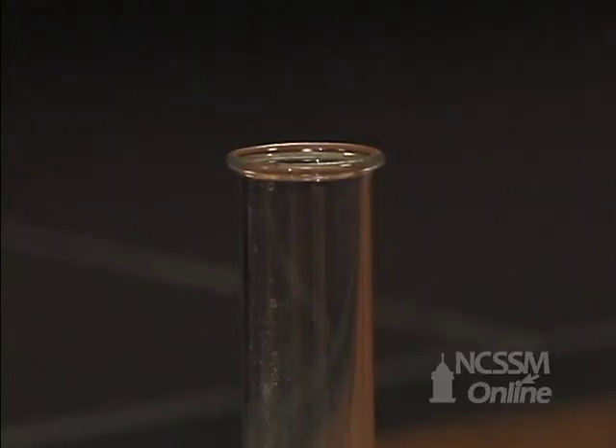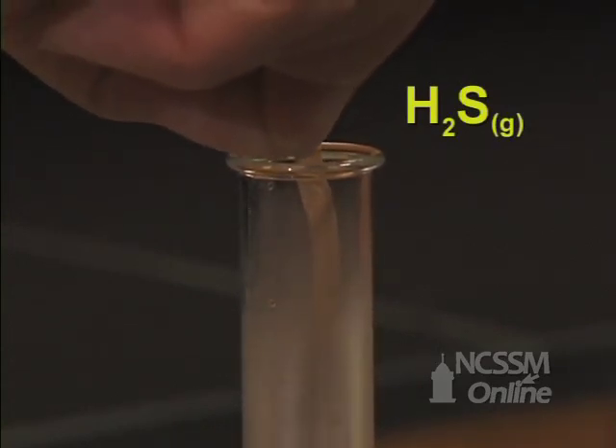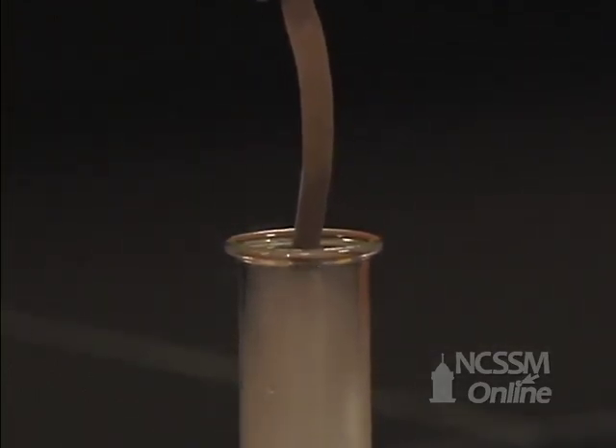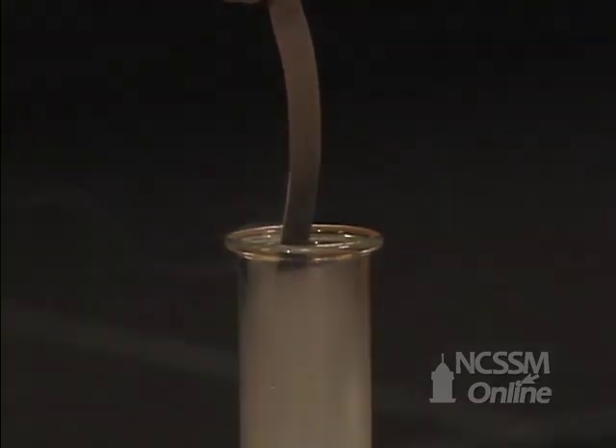The hydrogen sulfide is released as a gas. We can test for the presence of hydrogen sulfide by bringing in a strip of wet lead acetate paper. The hydrogen sulfide reacts with the lead acetate paper to form lead sulfide, which is a brown-black precipitate.